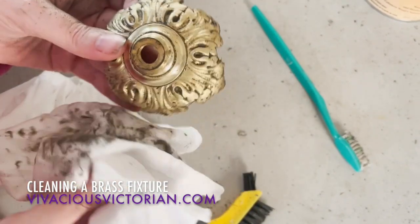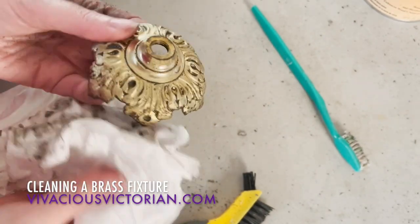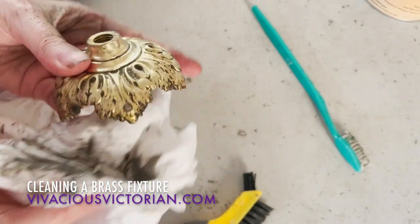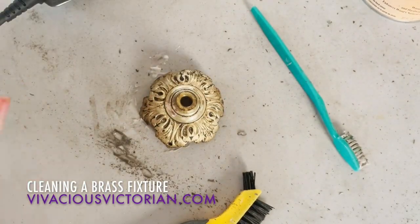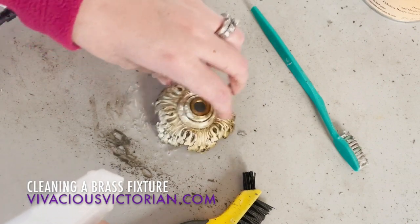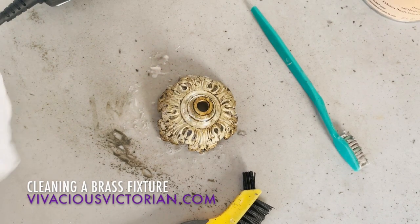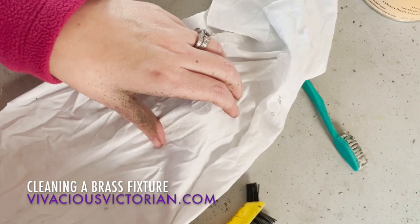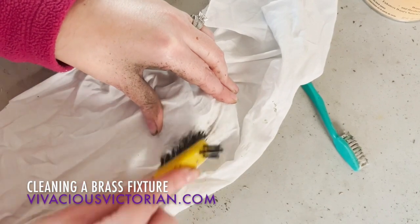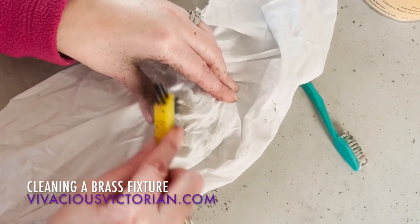Because the Brasso sort of gets into these deep crevices, there are a couple things you can do. Either you can use your fingernail to get in there, or — this is where I will put some vinegar on it, because this kind of thins the Brasso out that's stuck on there. So I'll just spray it a little bit with vinegar, and then I'm going to lay my rag across it and push it into those crevices. You can actually see the dirt coming through the rag on the backside.